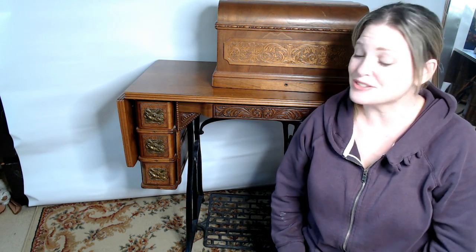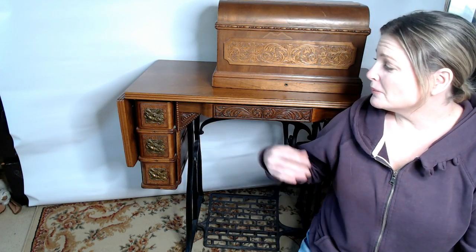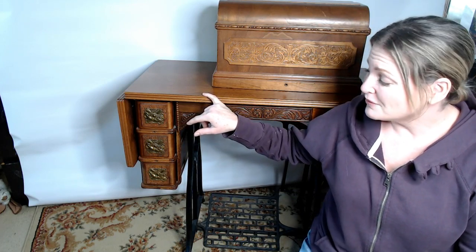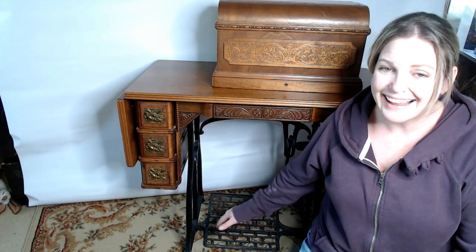Good morning everyone and welcome to Suburban Stone Age. Today I'd like to introduce you to my Wheeler and Wilson D9 antique sewing machine. You may be wondering why I'm showing you my 113-year-old-plus sewing machine. Well, this antique machine is completely run by treadle power — no plug required — and after over 113 years I'm still using it today to sew all my Christmas presents and everything I do. It's my main sewing machine.